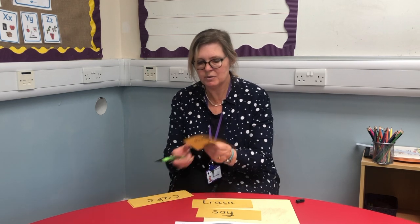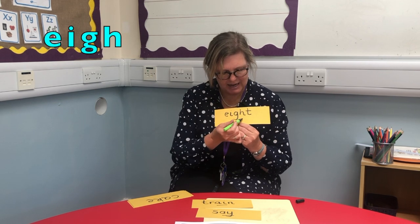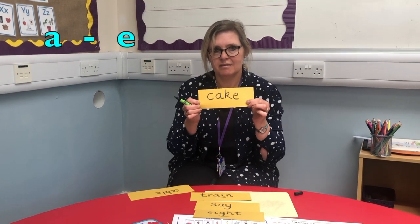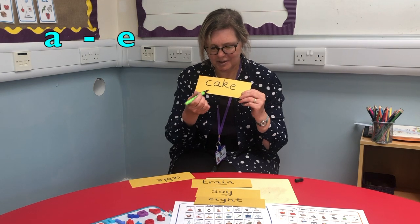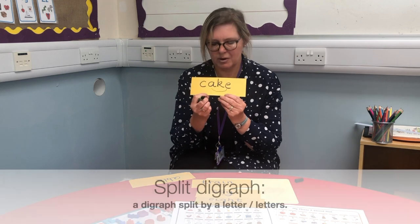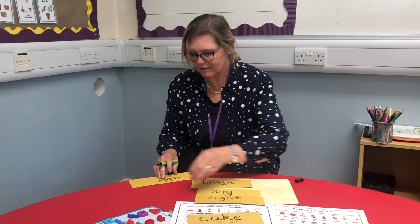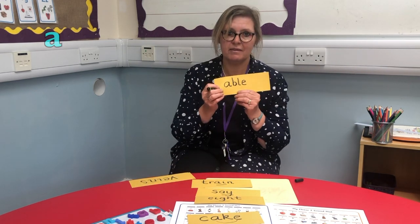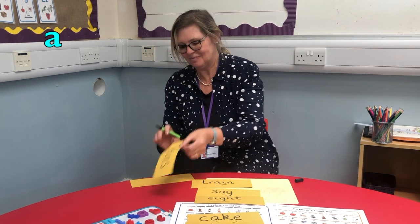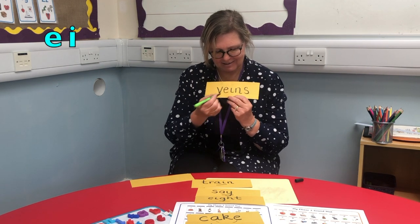We have the word 'ate,' and yet again there's another way of making that A sound. And 'cake' — yet another way in English to make the A sound. This time it's what we call a split digraph, because there's a letter in between, so it's split. Sometimes we just have A on its own making the A sound. And another two letters — 'veins' — again making that A sound.